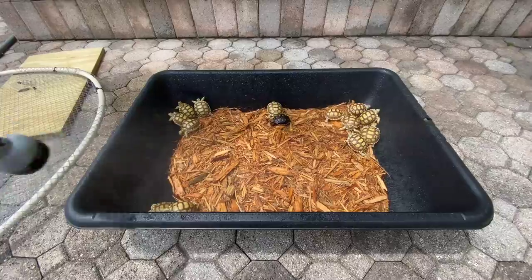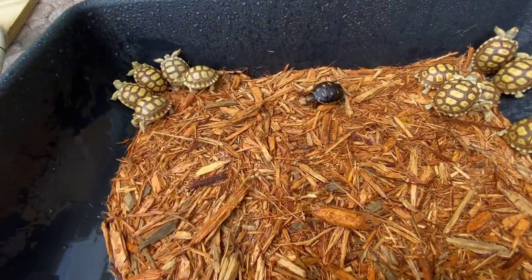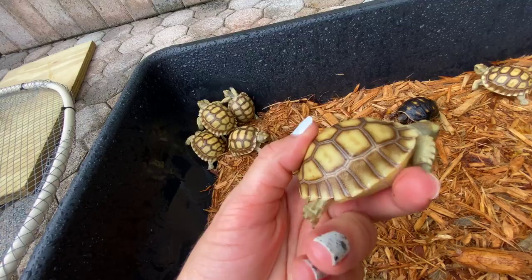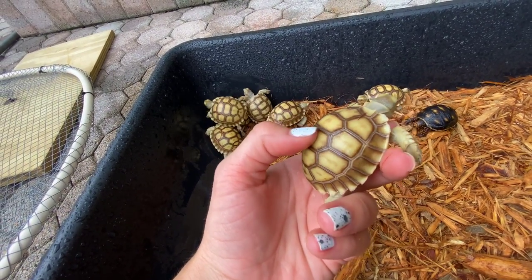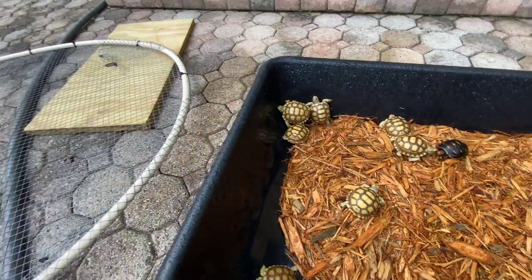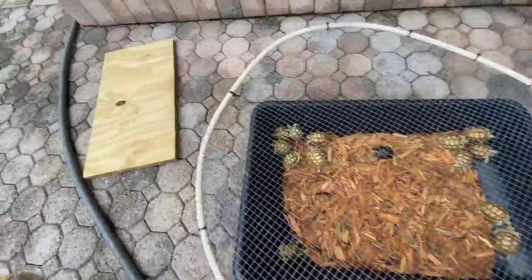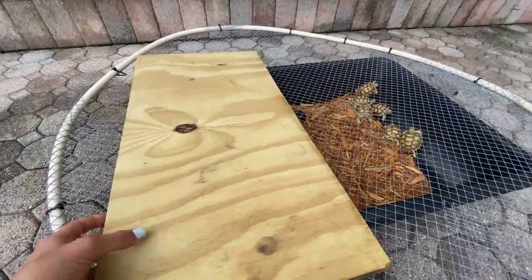Humidity is also really beneficial for their growth because without it they can get what is called a pyramid shell. Right now their shells are completely flat, which is good — a pyramid shell will actually cause this part of the shell to be raised up. Now I'm going to put the lid on so no predators get them, like raccoons, foxes, or even possums in the neighborhood. Then I'll place this little wood piece on one side so these babies don't overheat and can get some shade.